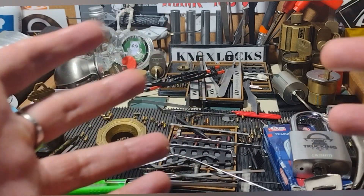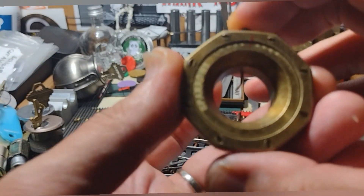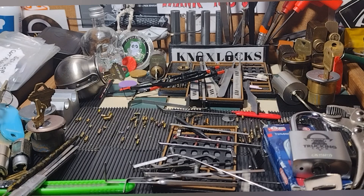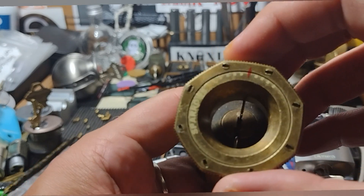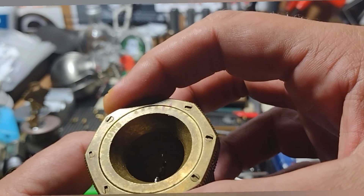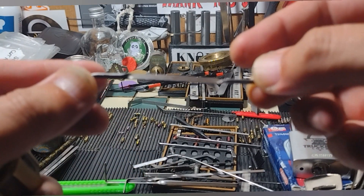I'd like to talk about my experience and journey with tensioners. This is the Sparrows version — going too stiff, too hard. A quick example: you use this for the bottom and top of keyway, just like that. You have a pinch, and then you can kind of see how the dial turns, which gives you an idea of how hard you're tensioning the lock. For me, it wasn't very educational.